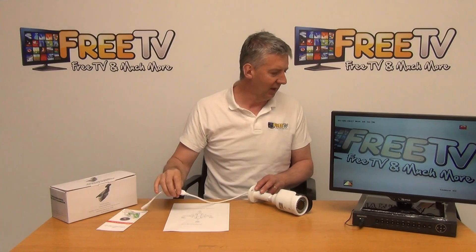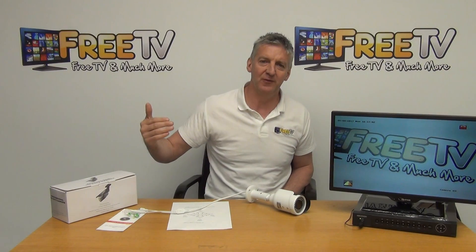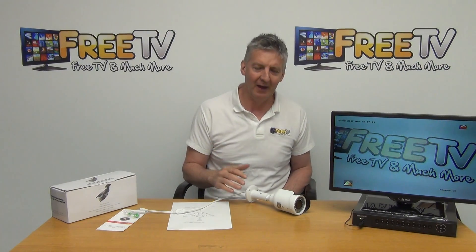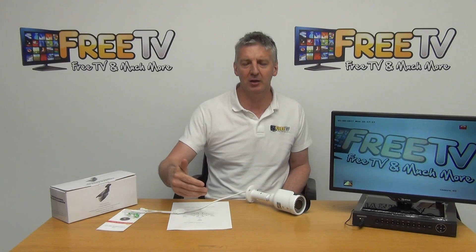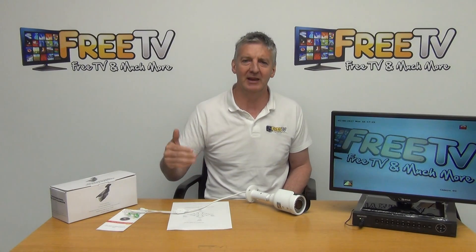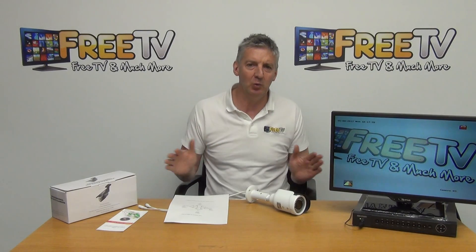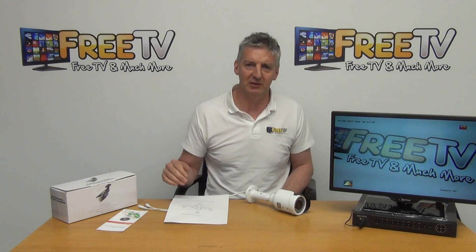Overall, the top-end cameras here are 2 megapixels, and while the technology is always changing, this is far higher resolution than anything on the market even 12 months ago, and the price point is absolutely fantastic. If you look at the product page on the freetv.ie website, you'll see it ticked off for all the compatible technologies, including the main Hikvision and Dahua DVRs on the market. So that's an overview of the 2 megapixel bullet camera with 30 meter IR and hybrid design, available on freetv.ie.